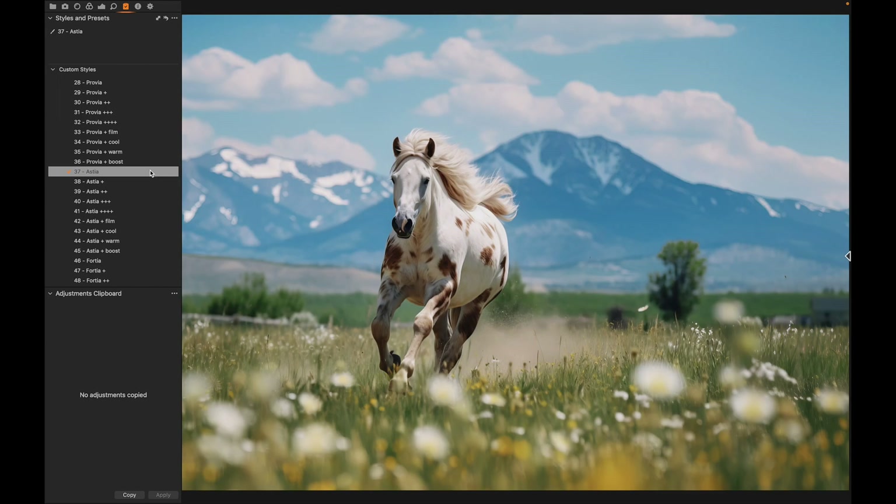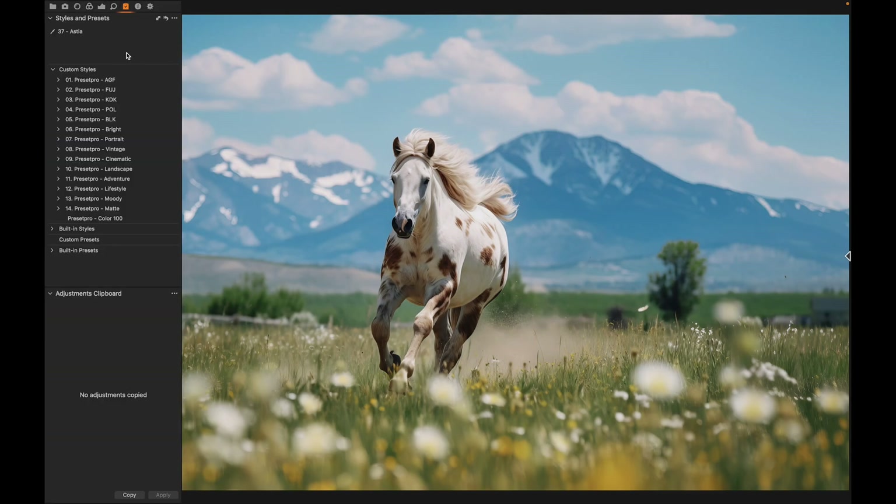Let's go with that one. If you want to download the free Capture One style Color 100, go to presetpro.com, look under the free tab, and check out new presets under Capture One. If you're looking for more Capture One styles, check out the complete collection by Preset Pro — it has over 950 Capture One styles including the film emulation presets.